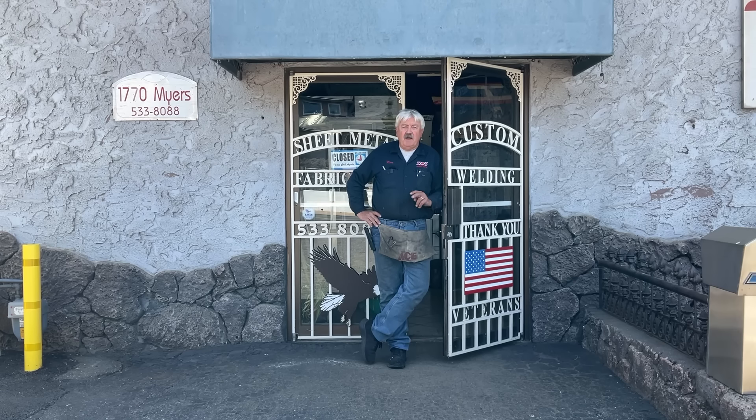Welcome back to Sheet Metal is Fun. We're going to make three do-it-yourself tools today and they're going to take your fabrication to the next level. Let's get started.